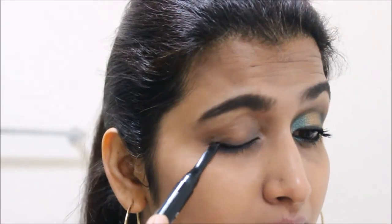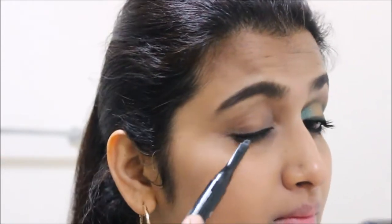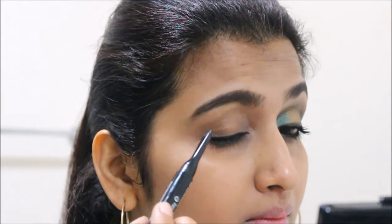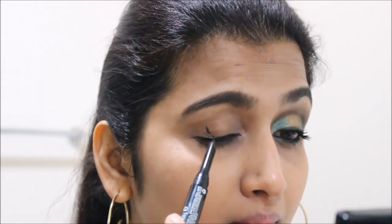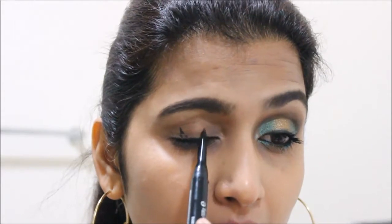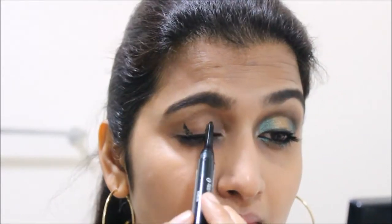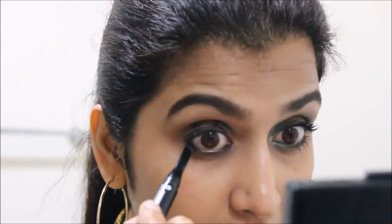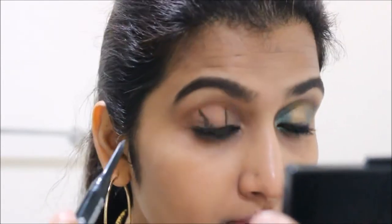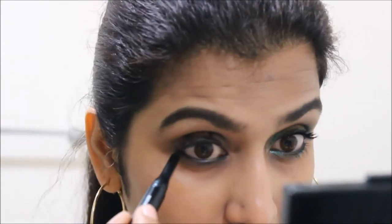I want to keep the golden color strictly to the center of the eyelid, and I want the emerald color to be on the inner and outer corners, so I'm creating these boundaries. This just makes things clearer and easier. Now I'm using the same kajal on the waterline and the lower lash line, and I'm also going to tightline as well.